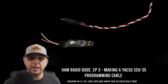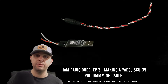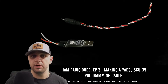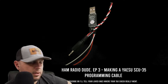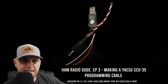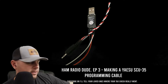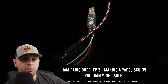Welcome back to the channel everybody, it's W9FFF, I'm the HamRadioDude. This is episode 3, where today we're going to make an SCU35 programming cable that is compatible with certain Yaesu radios. I bought these Yaesu radios — the FT4X, the FT65, and the FT25 is on the way. Upon opening these boxes, I discovered that there was no programming cable included.